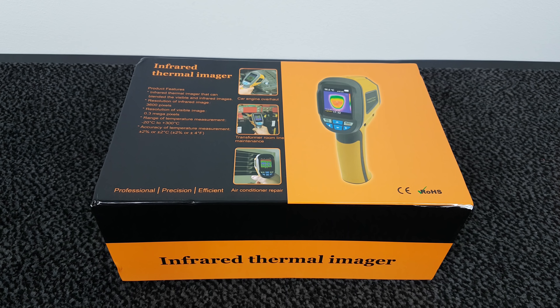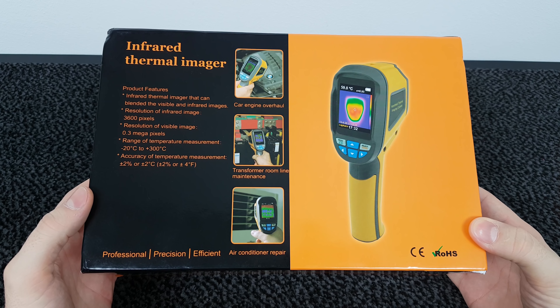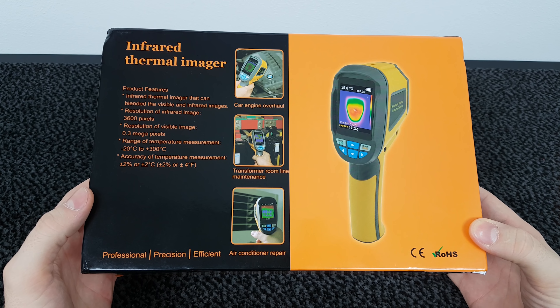Hey guys, in this video we're going to take a look at the HD02 infrared thermal image camera. My main usage for this device will be for testing 3D printers, chargers and batteries, but this device is also very useful if you're an electrician, mechanic, plumber, technician, or you just want to own a cool device that can show you the thermal image and temperature variation. This device not only measures the temperature and shows it in infrared, you can also blend visible and infrared image too.